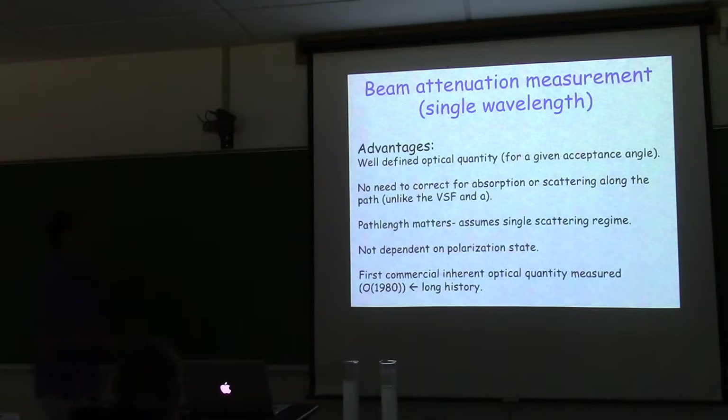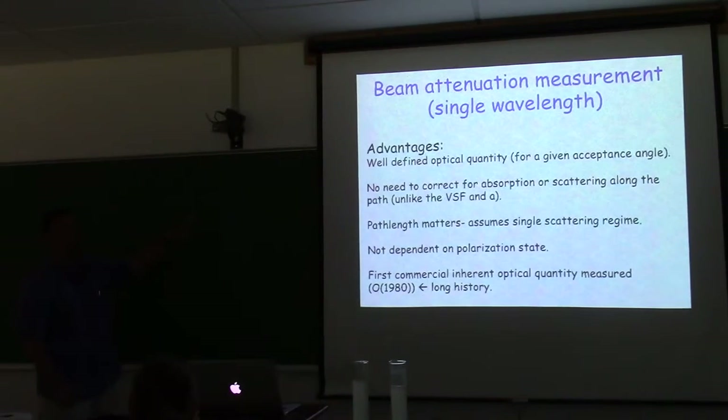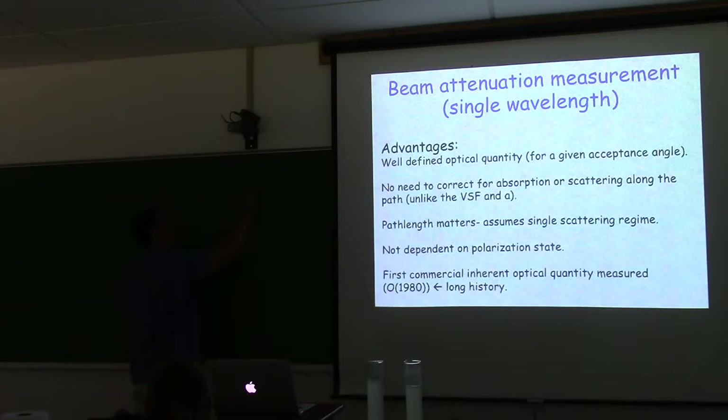So if C equals 1, use a 0.1 m transmissometer; if C equals 10, use 1 cm. But this is too restrictive for ocean work and is based on atmospheric aerosol physics where particles scatter nearly equally in all directions. For the hydrosols we work with, a 25 cm path length in a 4 inverse meter beam attenuation is still in the single-scattering regime given our acceptance angle. Monte Carlo simulations support this.